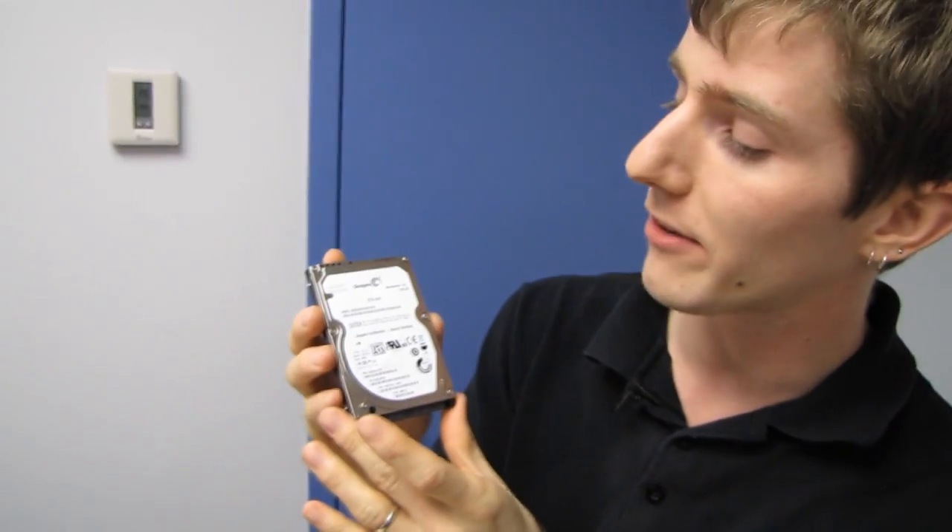And in terms of read operations, it is about 70% faster. And really most of what you're going to be doing with a Momentus XT from the flash side of things is going to be reads. So it will be, in short, significantly faster than the original Momentus XT.